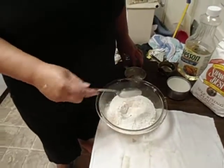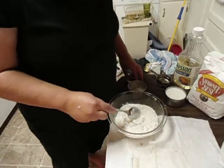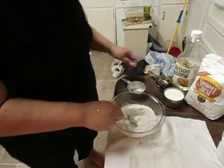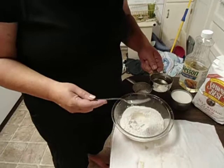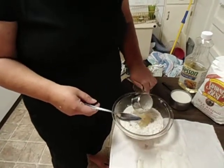I've already got the stove on, preheated to 450. I'm going to make a little hole in the flour, and pour four tablespoons of oil into the hole.